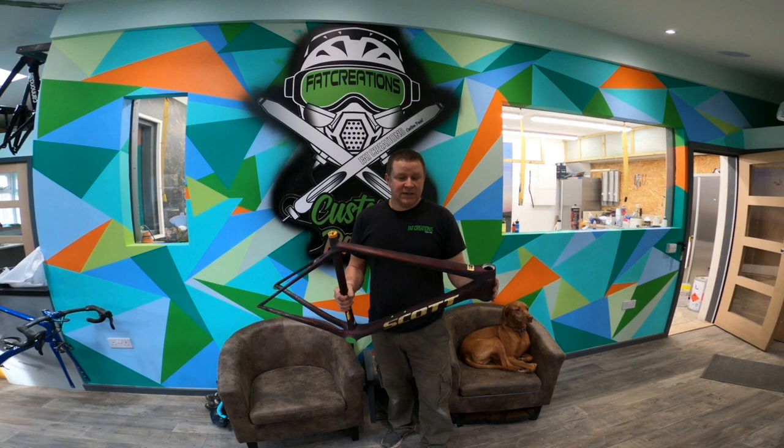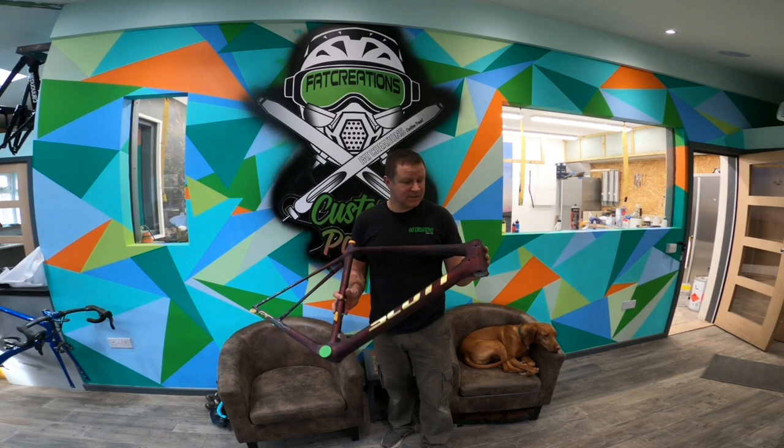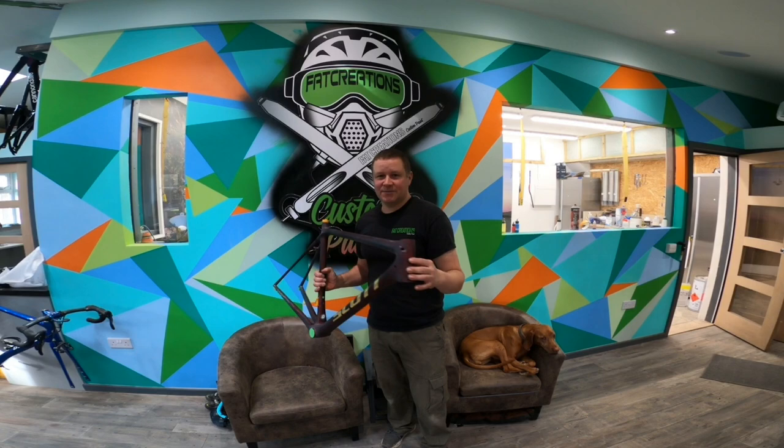Hello guys, welcome back to our YouTube channel. In the last video we showed you this Scott Addict getting its candy coat and the marble effect, and I promised that I would show you how we do the gold leaf logos. It's quite complex and it takes a long time to do, and we've been really busy. We've got a few done already but I'm going to take you into the spray booth now and show you how we do it with just the head badge.